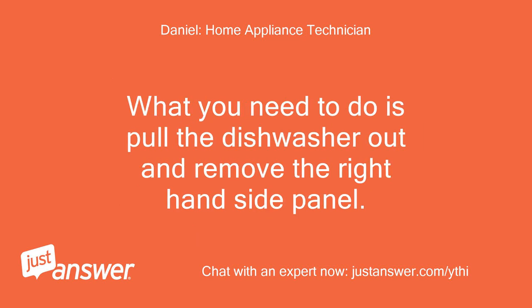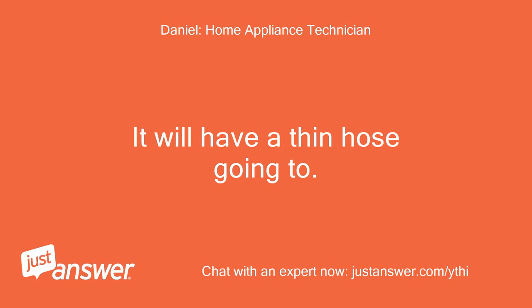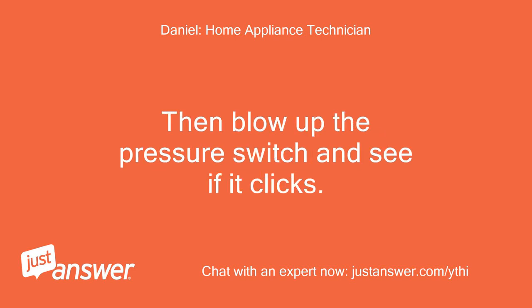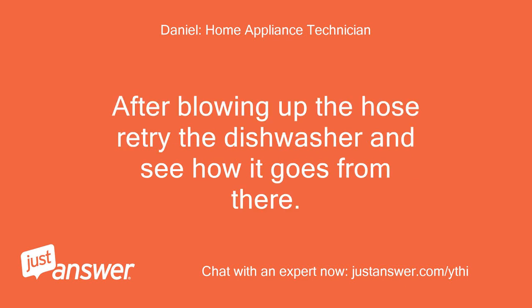What you need to do is pull the dishwasher out and remove the right-hand side panel. From there you should see the pressure switch — it will have a thin hose going to it. Remove this hose and blow hard through it, then blow up the pressure switch and see if it clicks. If it doesn't, then the pressure switch is faulty. After blowing up the hose, retry the dishwasher and see how it goes.